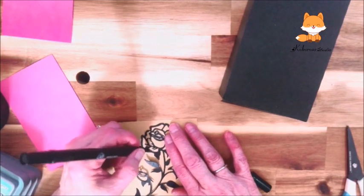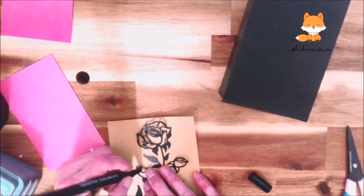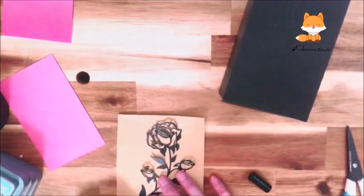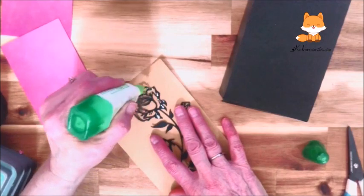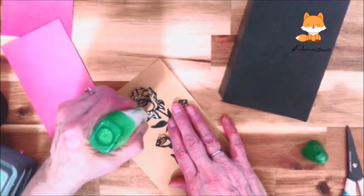That way I can cover all the white spots, and then no one's going to be able to see it. It just takes a little bit of time to just dab a little. Sometimes you may have to draw a little line, but most of it you dab it on, so that way it won't look so fake. You can see my little spots there. Now I'm going to turn it over and put the glue on it.